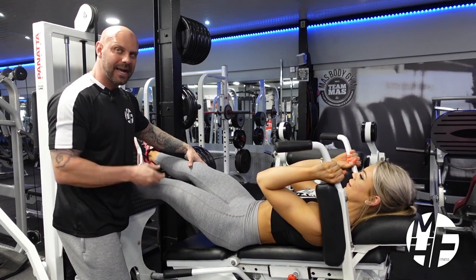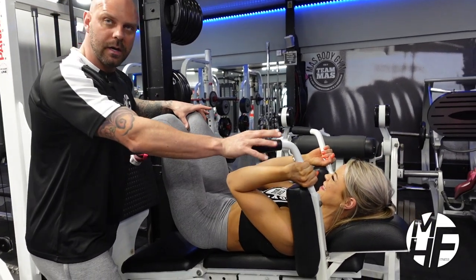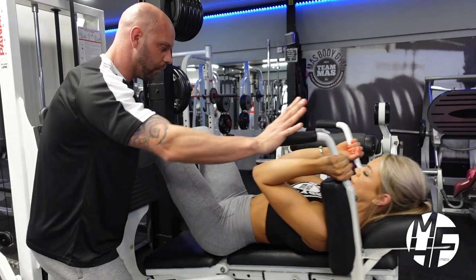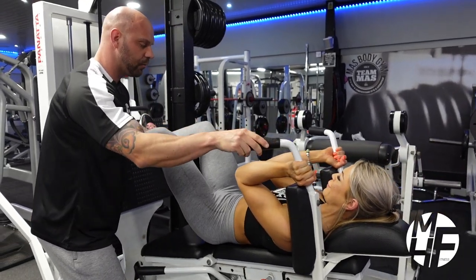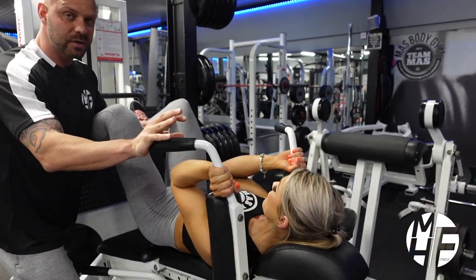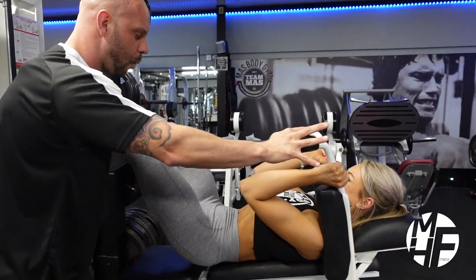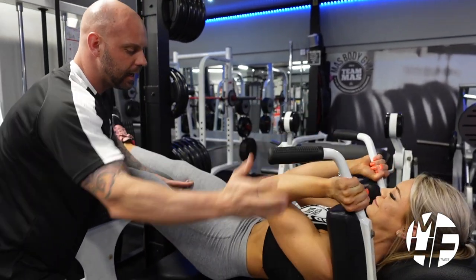Notice now — don't lock those legs out. As she begins to tire, watch what she does with the knees: she starts to bring them in. We don't want that; we want the knees to come out and not locked. Six more — one, come on Ash, two, take it down, three. They say bikini girls don't train legs — come on, two more, one more. Well done, and lock it off.